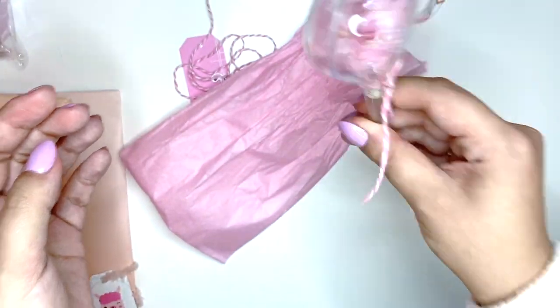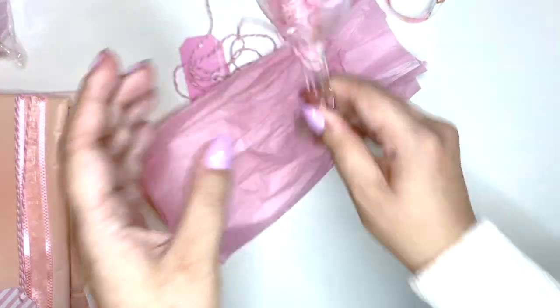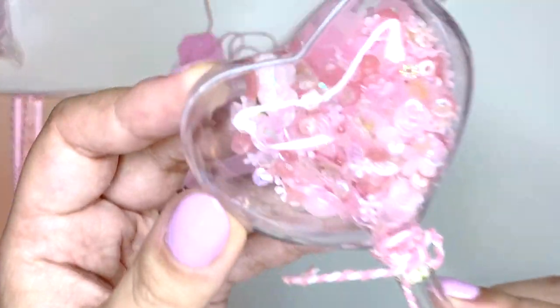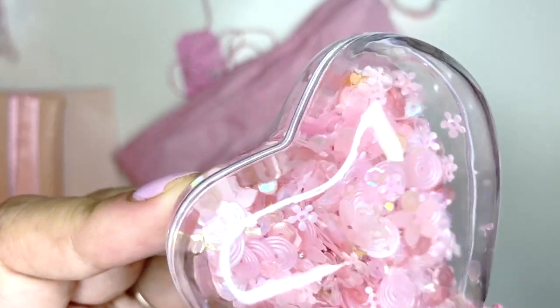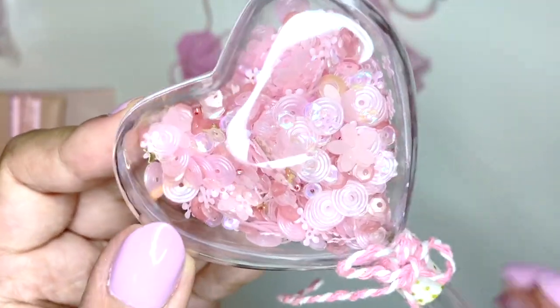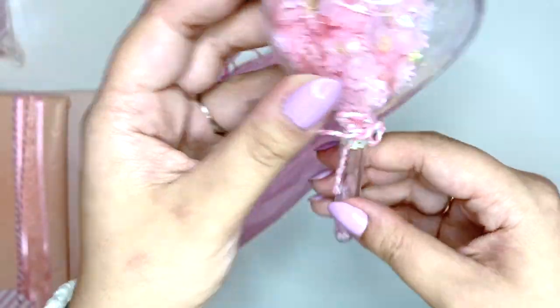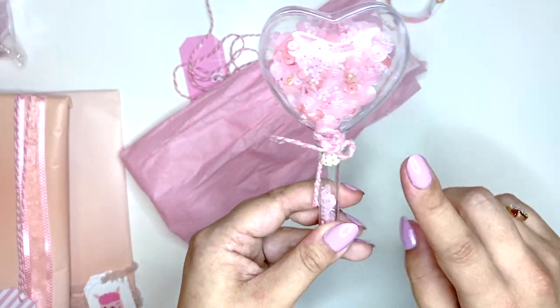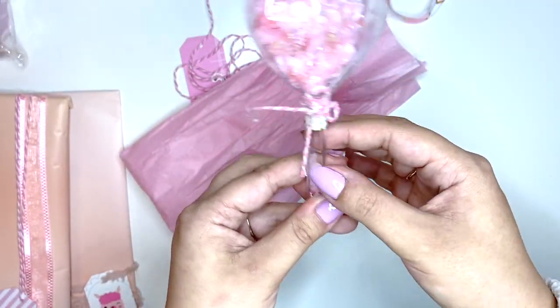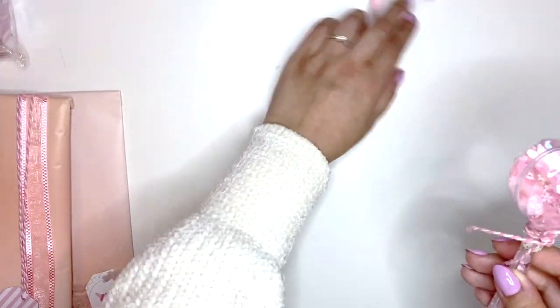Oh my god, this reminds me of Sailor Moon! I used to be the biggest Sailor Moon fan in the 90s and this just reminds me of that moon thing she's holding. This sequin mix is so pretty — all her pastel pink shades. I like those round discs; I need to know where those are from because they're beautiful, I've never seen any like that. This is gonna go on my wire board right here — it's so cool. I'm going to walk around the house pretending to be Sailor Moon. I love it!